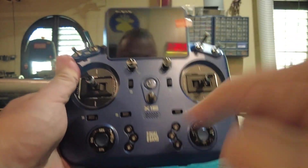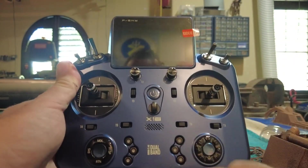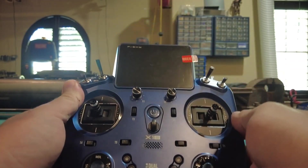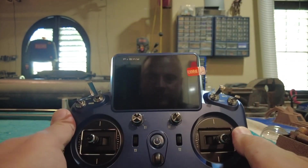This video pertains specifically to the X-18 radio, but it will basically be the same for any tandem dual band radio put out by FrSky or operating on the Ethos operating system.